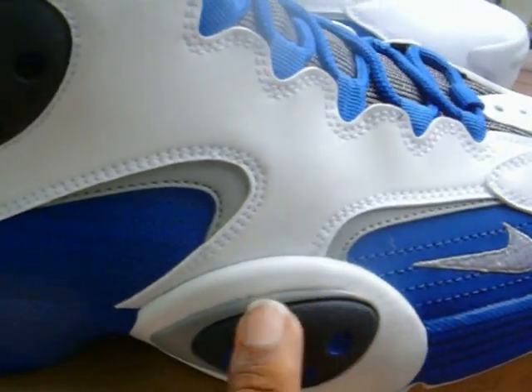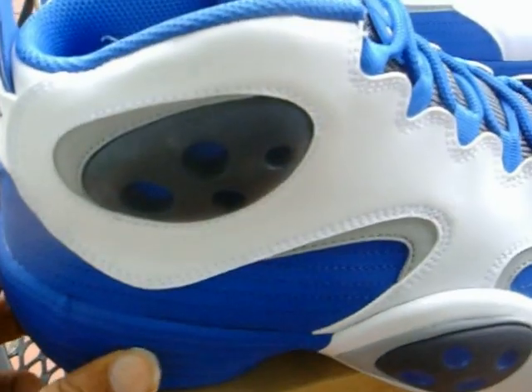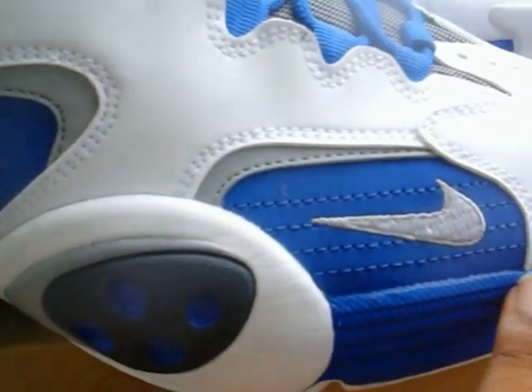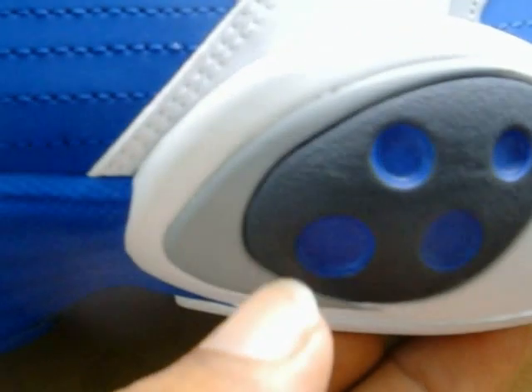Moving up to the midsole - as you can see, you got a black pod here. You're going to have game royal coloring inside the pods, and that game royal is pretty much going to stretch around the entirety of the midsole, both inner and outer panel.